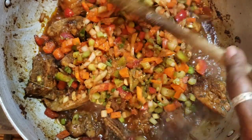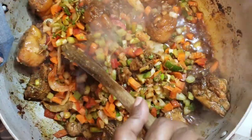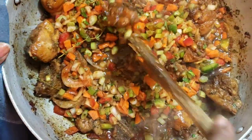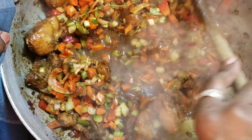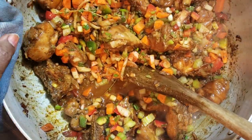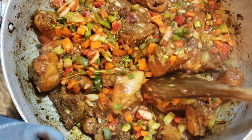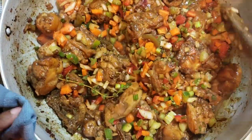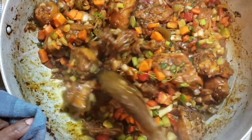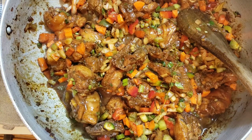So now we want to give this a quick stir around. I can't seem to get a good grip on my pan. Give this a good stir around. I'm going to cover for another 10 minutes, and I'm going to add the pigeon peas.